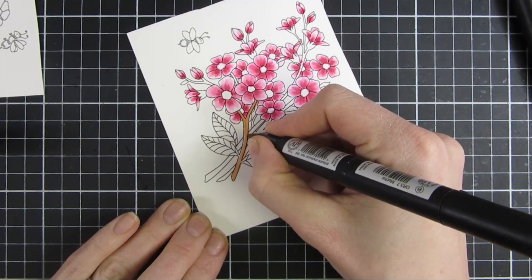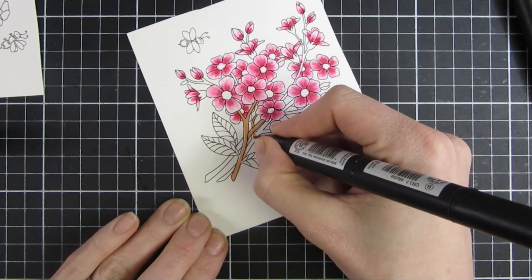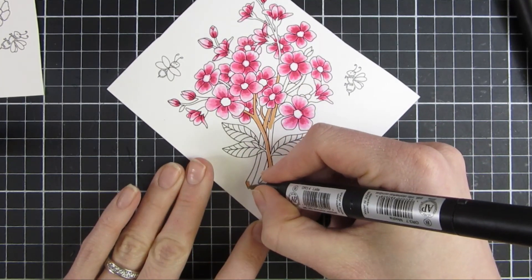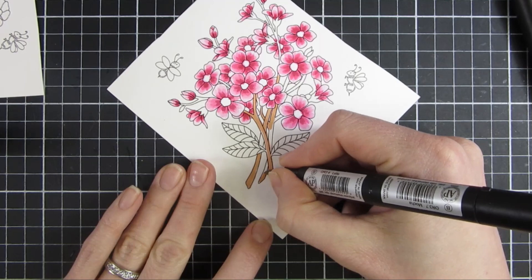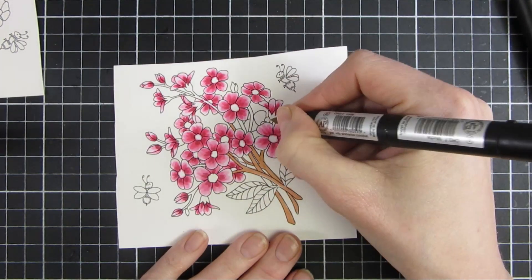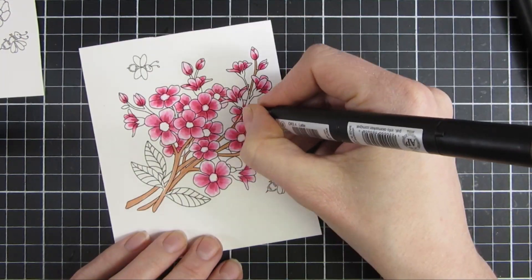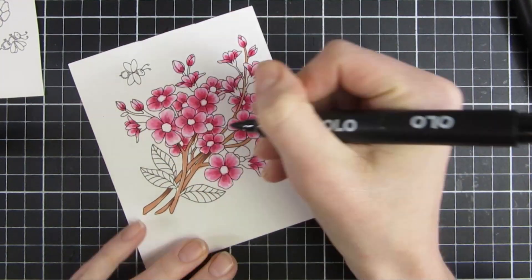I used the stems in two shades — you could use more or less; these are pretty long so you could easily have used more than two markers for them. I just wanted to keep them quite light so I didn't put down too much color and make them too dark. You can see I'm going over all the images and everything is starting to come together.